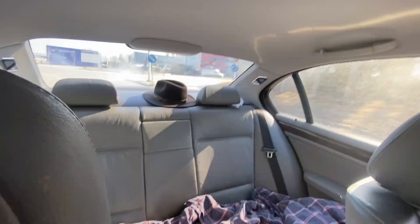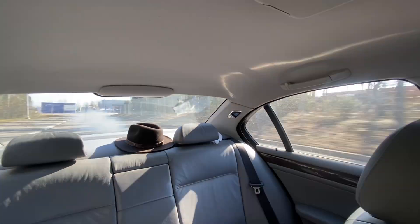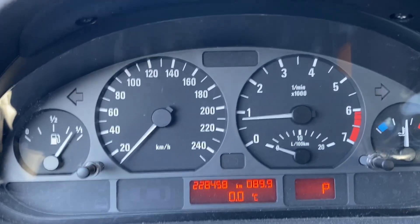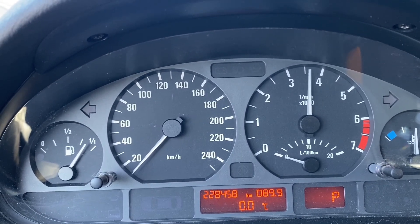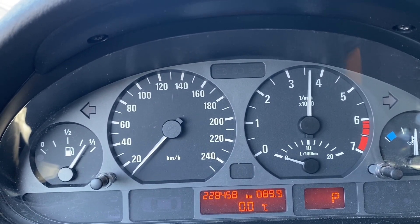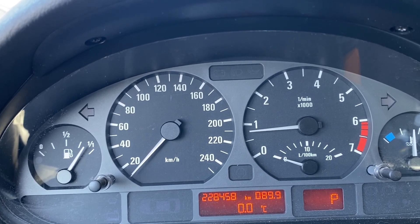Oh look - it's working absolutely amazing. There's no misfire anymore. There's nothing wrong with that now. It's absolutely perfect. The smoke should go once the oil burns off.